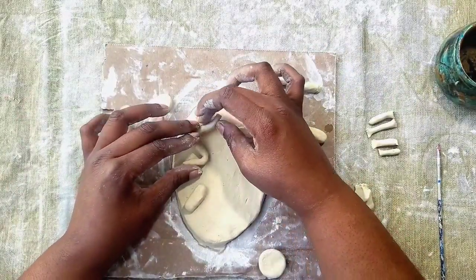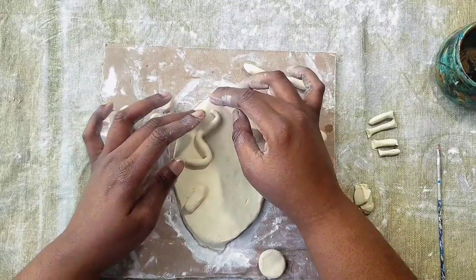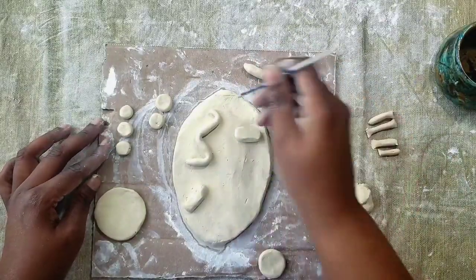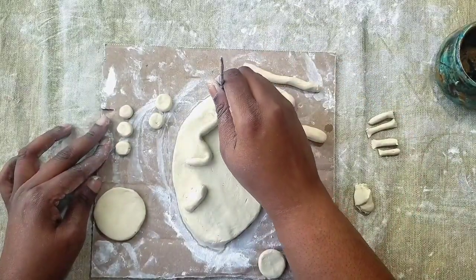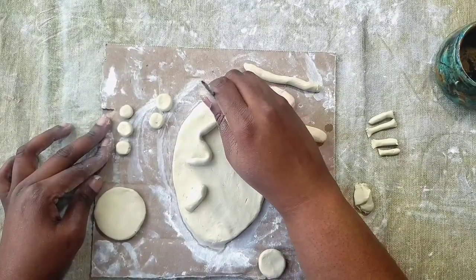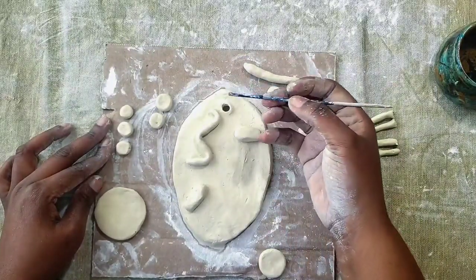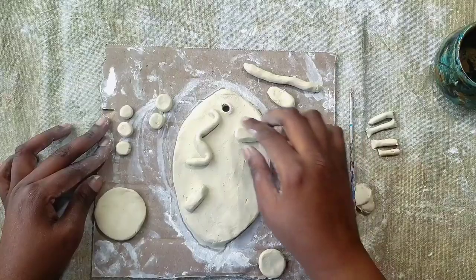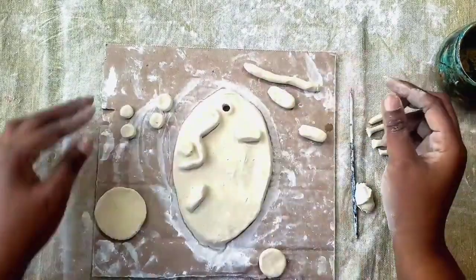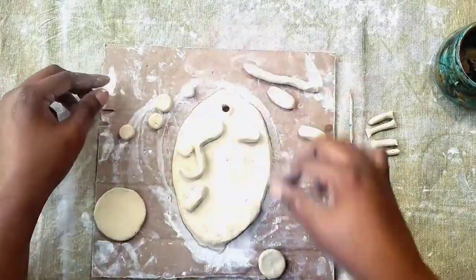Before we get too far in our project, I'm going to make a hole up top. You can put a hole in either side of your plaque depending on how you want it to be hung. I'm placing the hole up top using the flat end of my stick and going all the way through in a circular motion so it's big enough. When it comes to mapping out where you want your pieces, everything does not have to be straight — I'm playing with the coils to give them a wavy look.